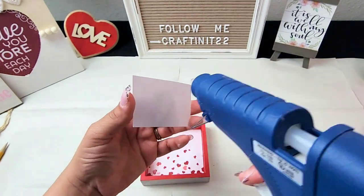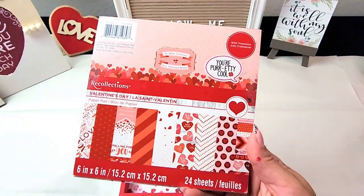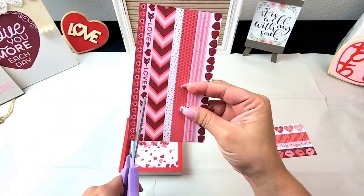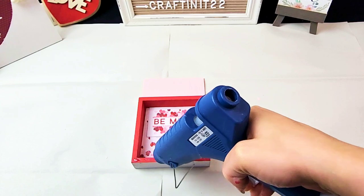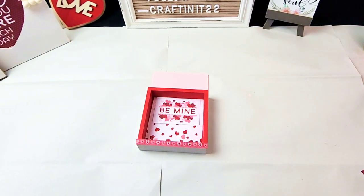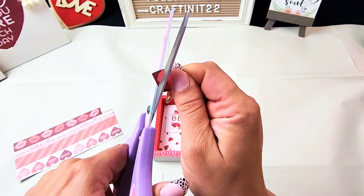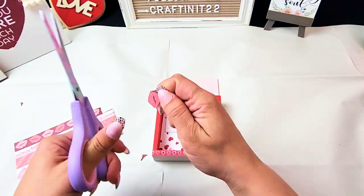If you haven't already subscribed to my channel, I would love for you to stick around. I do a lot of DIYs — home decor, party decorations — all budget friendly. I believe we can make our homes beautiful without breaking the bank, so I'm here to give you inspiration and make things simple yet beautiful. Make sure you stick around — you don't want to miss my Valentine's tier tray 'Decorate With Me' video coming up very soon.